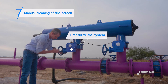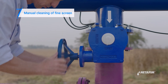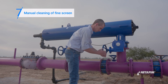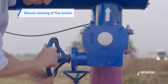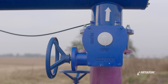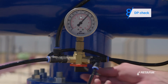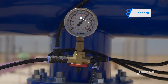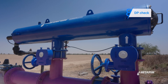Proceed to pressurize the system. First open the downstream valve, then open the upstream valve. Once again, check the DP data. Toggle the three-way valve to inlet pressure and make a note of it. Now toggle the three-way valve to outlet pressure and make a note of it. The difference should not exceed five meters. If the DP is within the operational range, we know the clogging has been cleared and the filter is now operational.